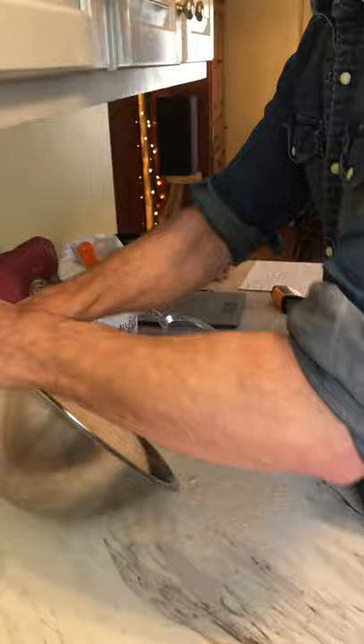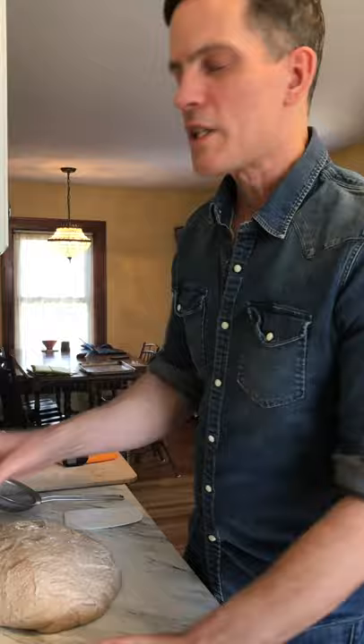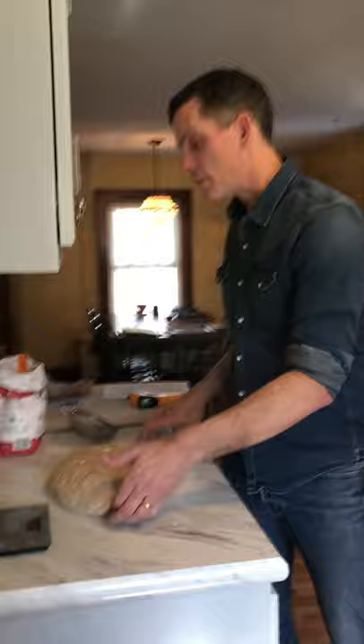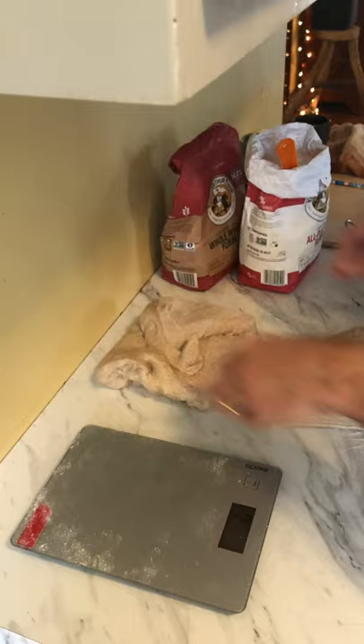The Just Bread recipe on the website gives quantities for one loaf, but have I ever made just one loaf? No — always two or three, because we can eat a loaf of bread in a day, no problem. I think today we'll make some rolls out of part of the dough. I'm going to divide it roughly in half — about half for a loaf and half for rolls.